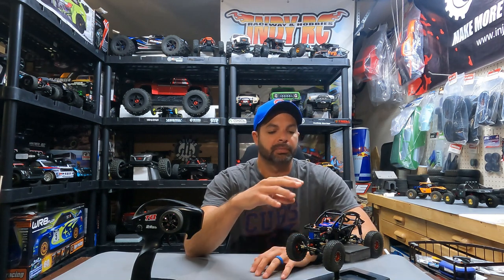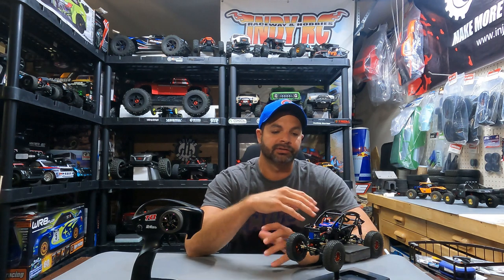I had an absolute blast getting out and test running this rig. So let's talk about the overall performance of our kangaroo build. The kangaroo carbon fiber chassis is what initially made me start this build, and then it just went from there — making a huge purchase from Injura and getting all the parts to see how well they would all perform together. The main thing I wanted to focus on was the kangaroo chassis, so let's talk about the pros and cons of it.